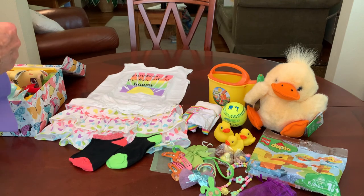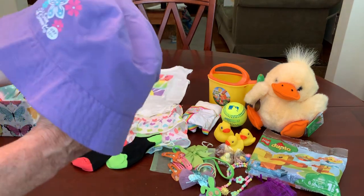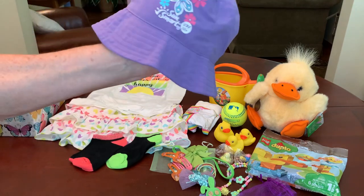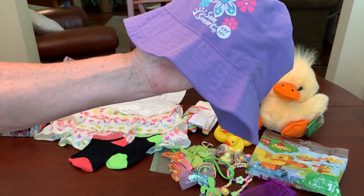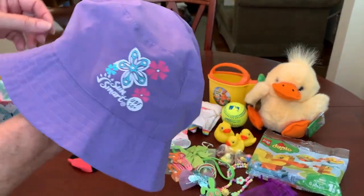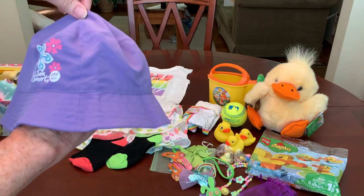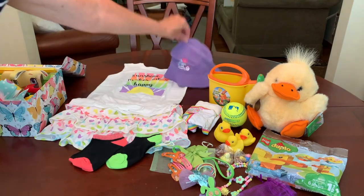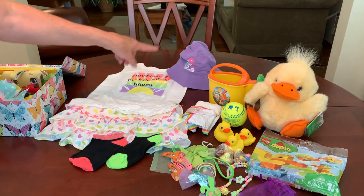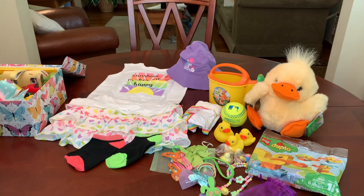Then I gave her a little sun hat. This is one of those sun smart hats with UPF 50 in them. I paid $1.09 for this on clearance after summer last year at Walgreens. And it has the purple to match the purple in her shirt.